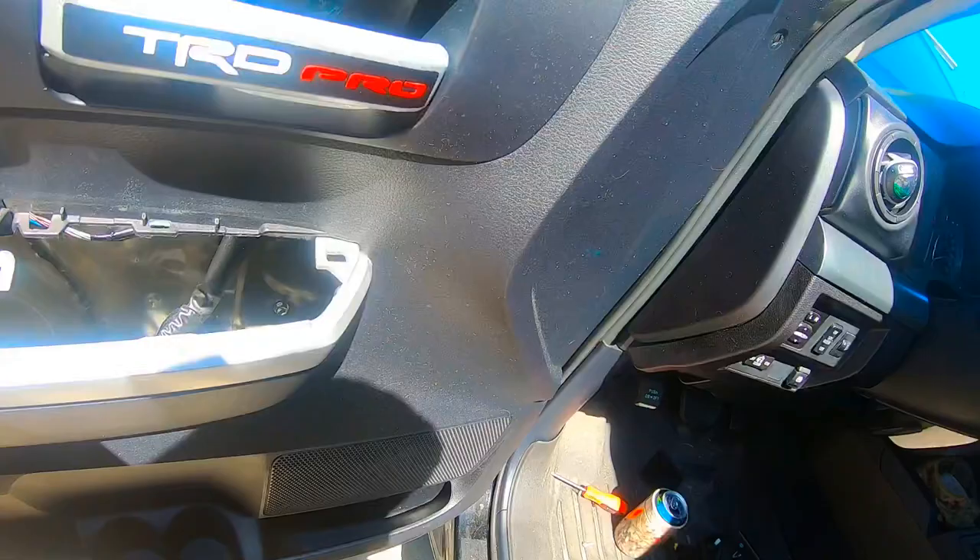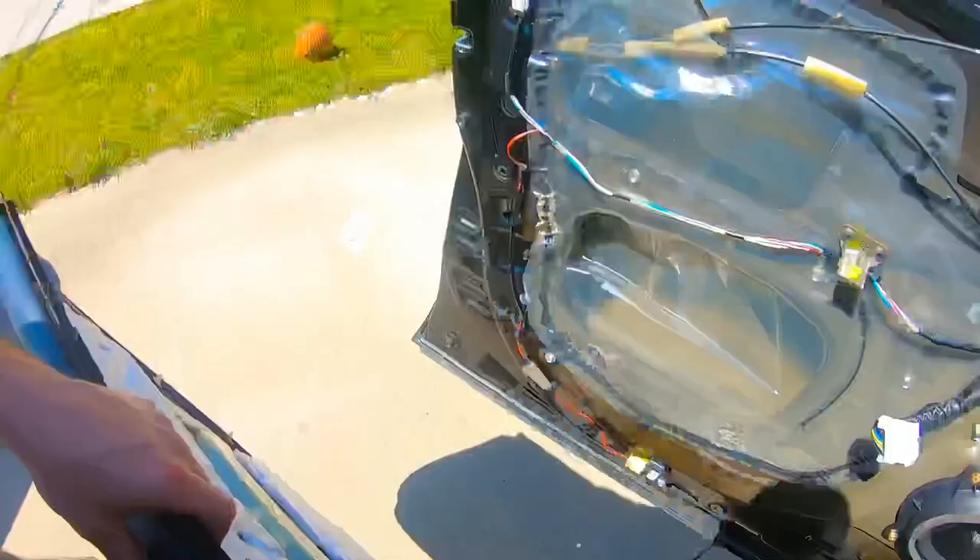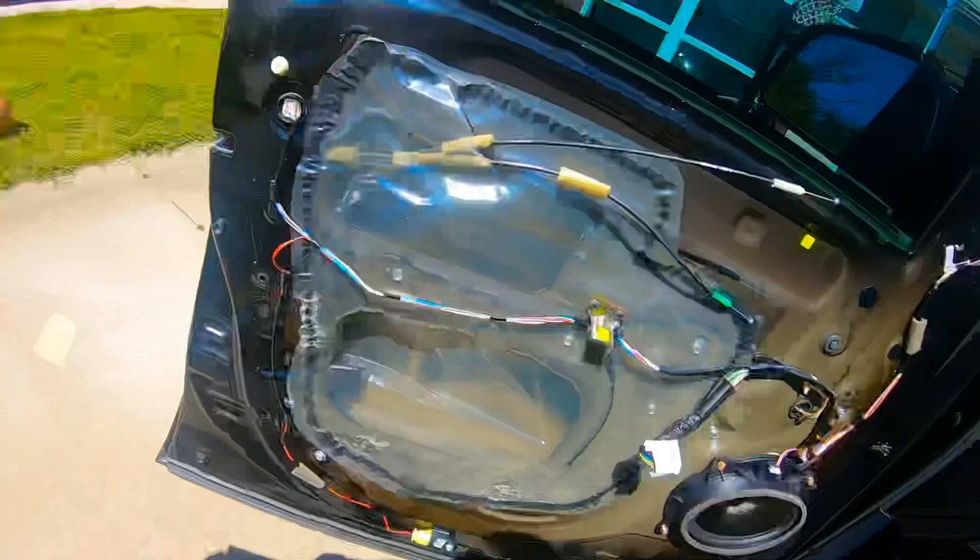You've got your door lock and door open wires — I'm going to unhook it and turn it around. These little balls will come out, and then this door panel will come off. That's what you're left with.